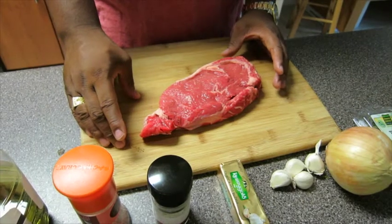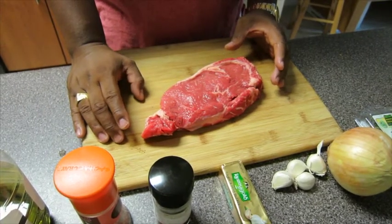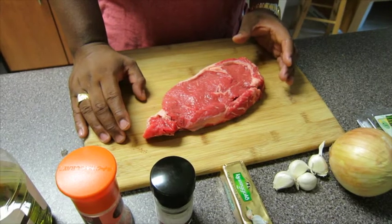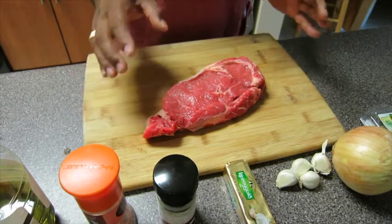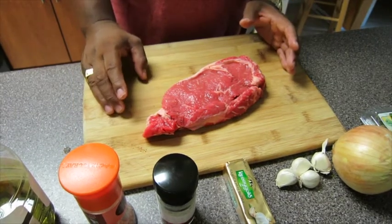So when you have your rib-eye, place it on a clean, flat surface. Make sure that your rib-eye is at room temperature, that way you're not handling anything cold or frozen, and that means your meat is going to cook all the way thoroughly through.